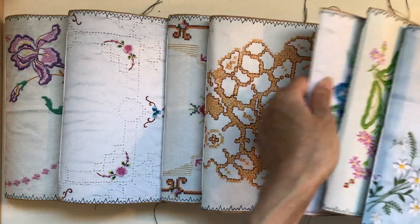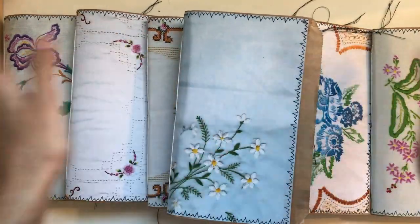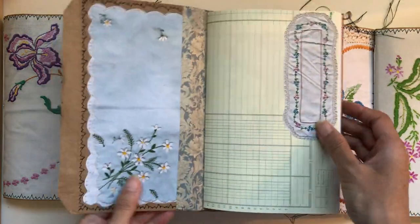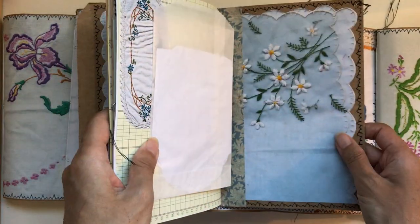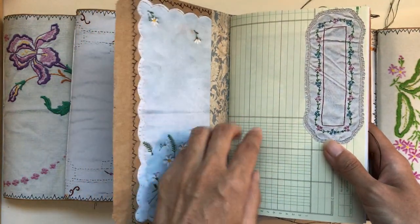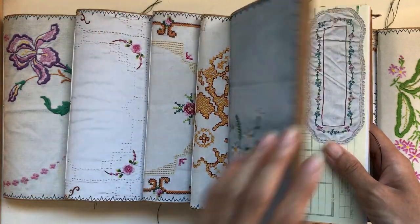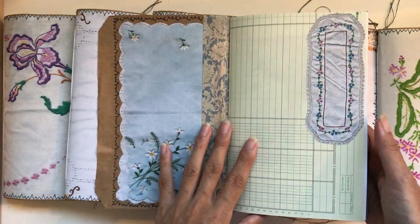I'm going to show you an in-depth flip-through of this one and then do a quick flip-through of the others. Basically they all have the same linen on the front and back covers. They've got a matching washi tape to go with the color theme on the front, but all of the colors on the inside are all mixed vintage linens throughout.